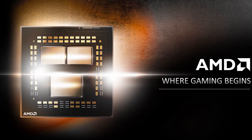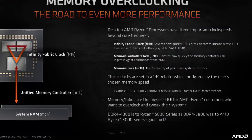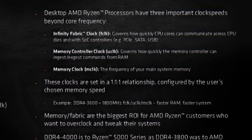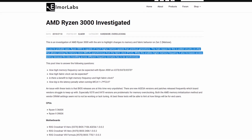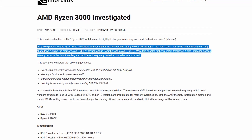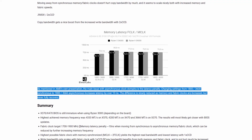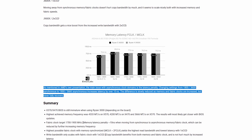The CCX has six out of eight cores enabled. By default, the fabric, memory controller, and memory frequency operate in synchronous mode, meaning the CPU runs all frequencies in a one-to-one ratio. In asynchronous mode, the memory controller operates at half the frequency of the system memory, and the fabric clock also runs below system memory frequency — so there will be a performance penalty. This penalty can be overcome by increasing the memory frequency to well over DDR4 4000 speeds.